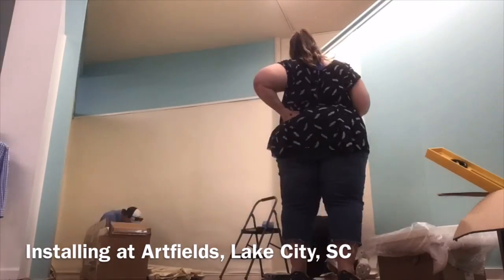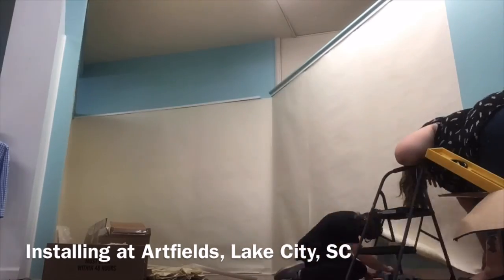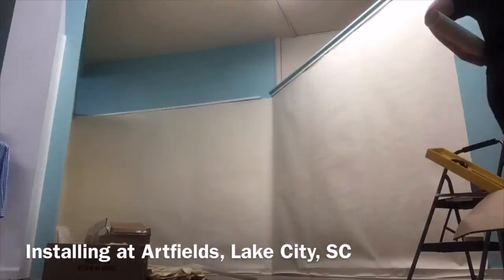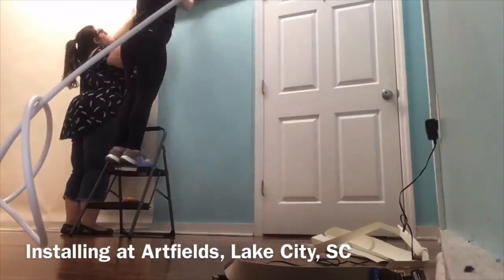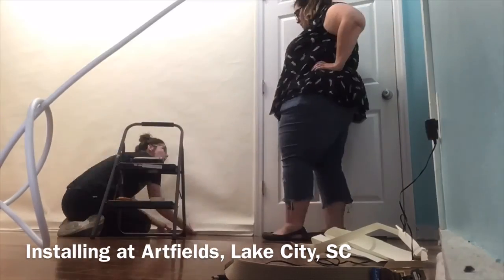I start with the walls, if the walls are going to be covered in paper. This is the hardest part, I think. It takes the most time, and it's difficult to get the paper on evenly and straight, and it's hard not to damage the walls too much.